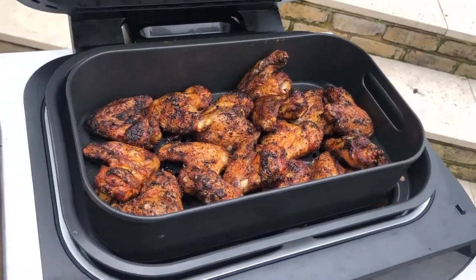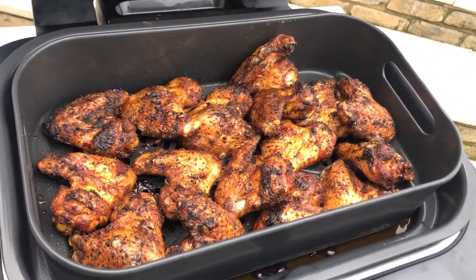How you doing? I'm Jack from Jack's Meat Shack and today we're going to cook some chicken wings on the Ninja Foodie Max Grill.